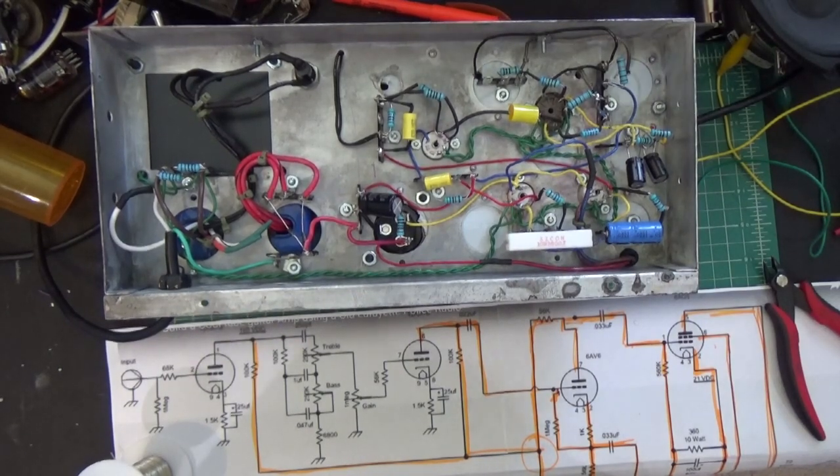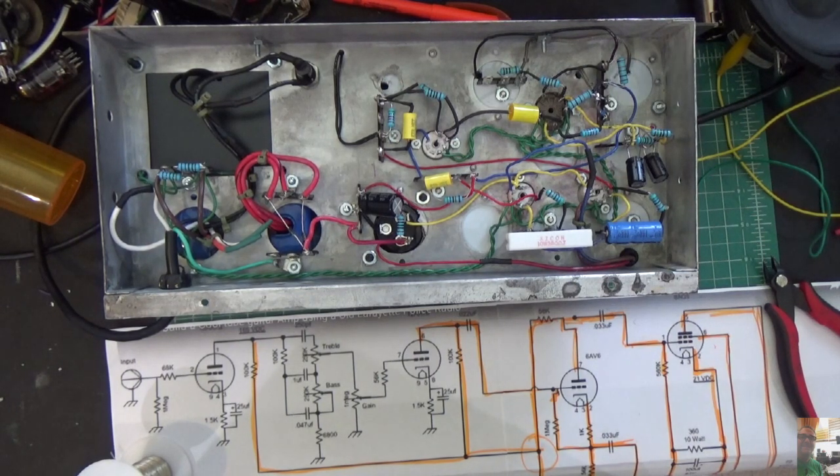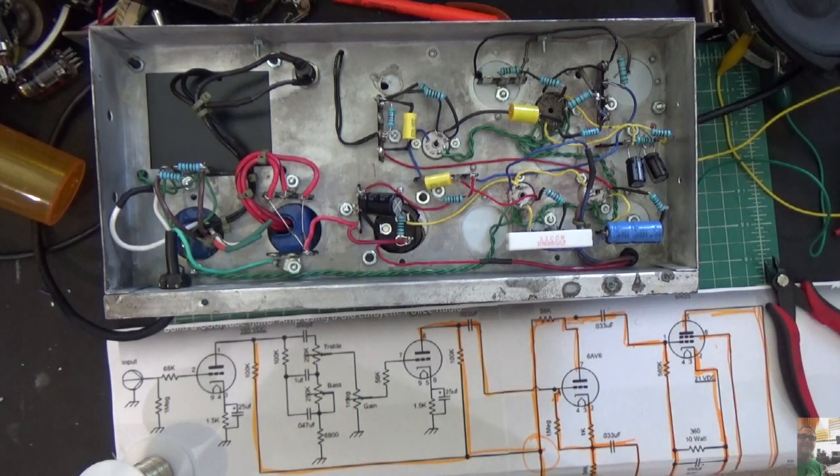Hey everybody, welcome to episode 8. I'm having some problems with the amp. It's been built, as you know, and I was going to fix it off camera and then come back and show you what it looked like when it was done. But I thought about it and said you should really see what's broken. That way, if you were ever working on an amp like this that you're building, you could fix it. So that's what we're going to do.